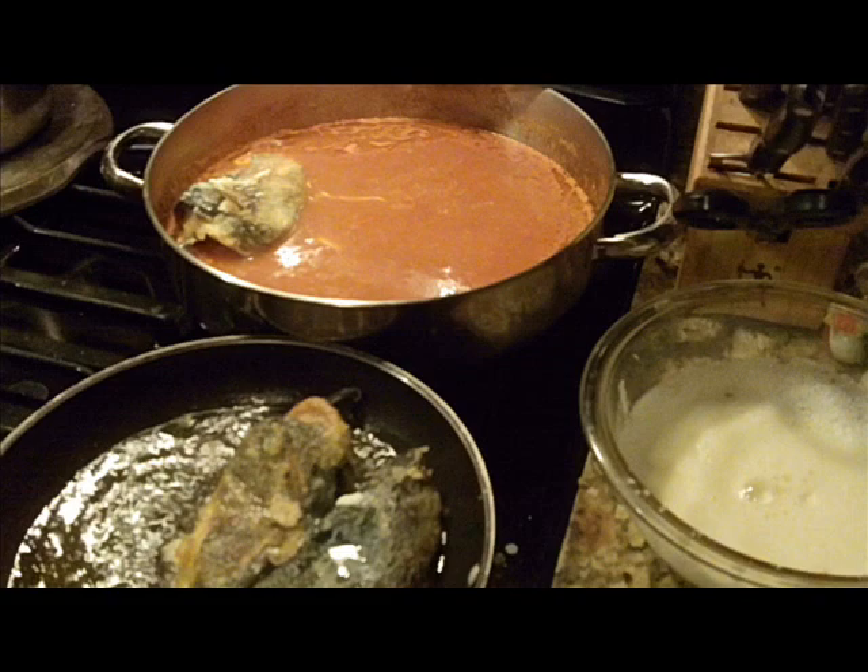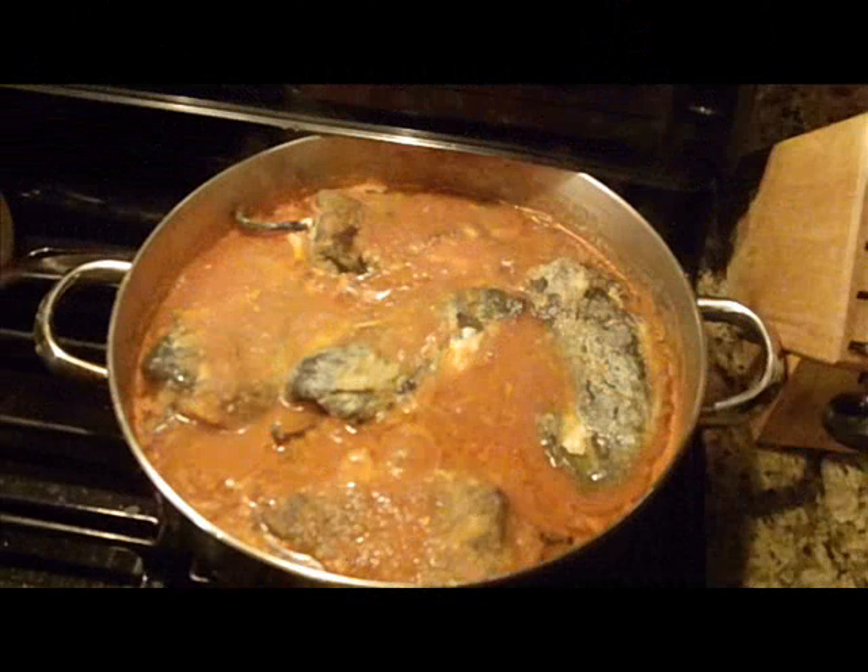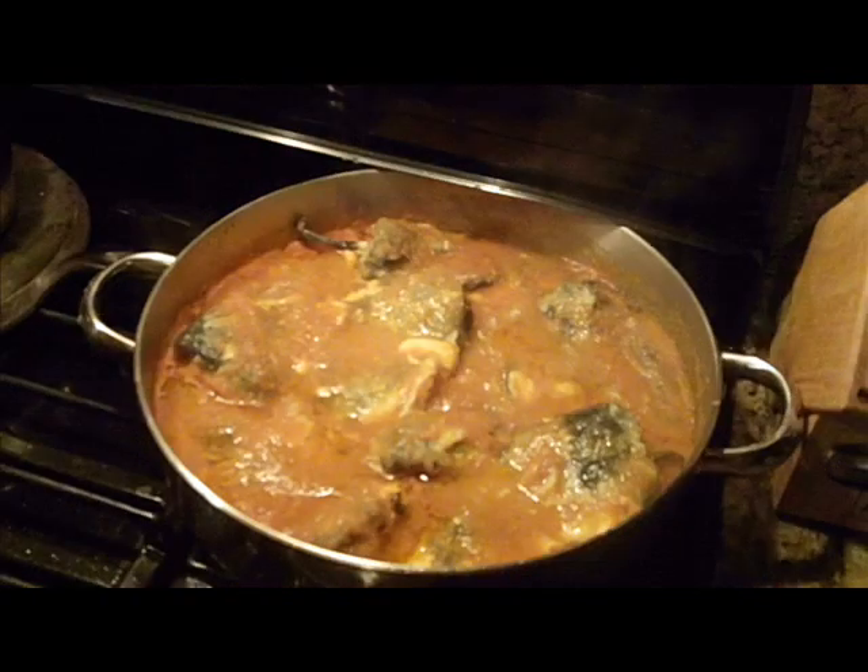The peppers are going to swim around in there and get more flavor. Folks, it's smelling really good right now. Here's what the peppers look like swimming around in their sauce. The cheese, the smell of the peppers — it's just incredible. Please make this recipe, I guarantee you're going to like it.